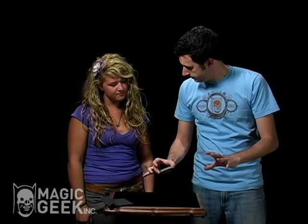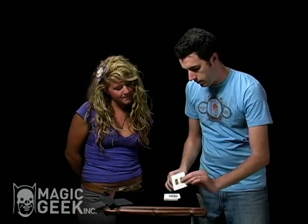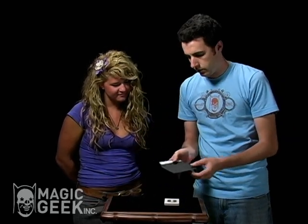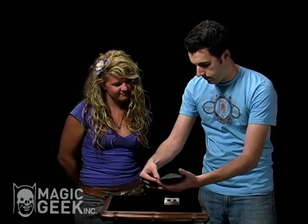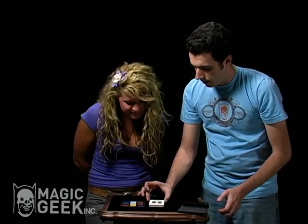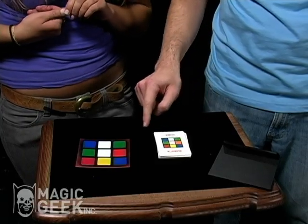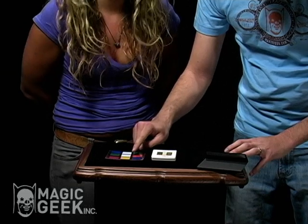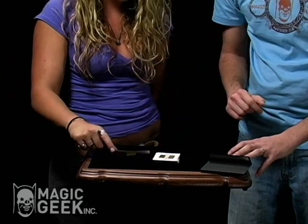You stopped mixing the cards right here, at this card. If you'd gone a little further you would have stopped here, or here — but you stopped right here. Now, in this prediction that I've had on the table the whole time, there's one photograph — nothing else. If you look at the photograph and the card you stopped on, you'll see it's going green, white, blue, green, white, blue, orange — it's the exact same match.